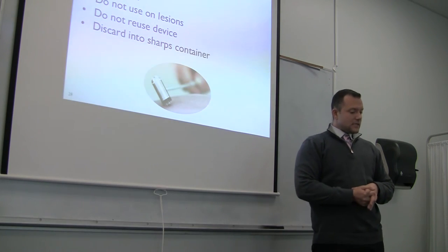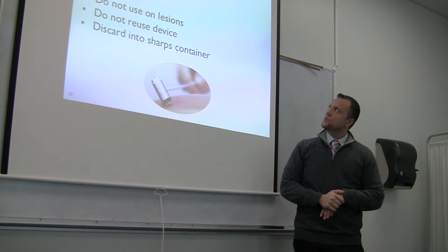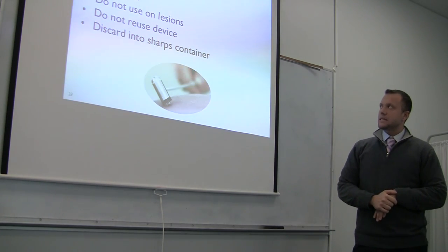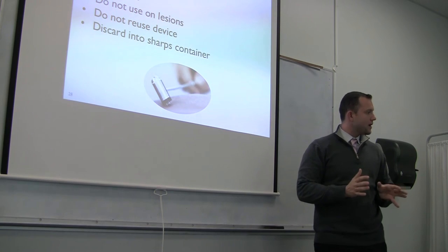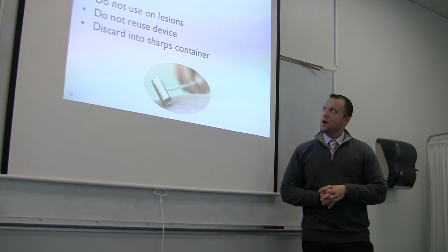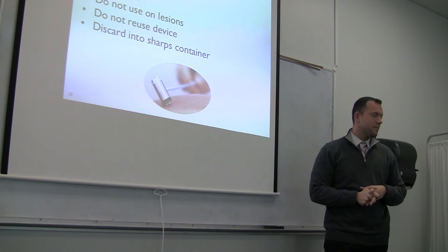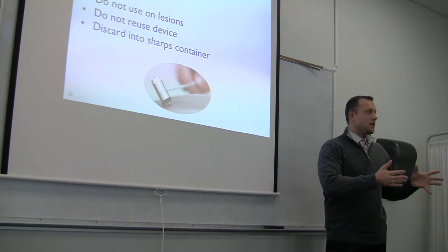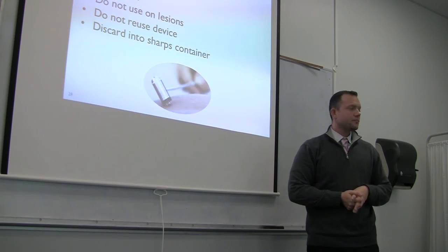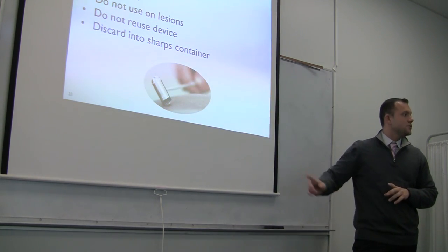Best practices in cutaneous needling — this image shows seven-star or plum blossom needling. Use sterile disposable single-use devices, wear gloves, and clean the skin. Take an adequate history of the patient just like with every other treatment. Do not use on lesions, do not reuse the device, and discard it in the sharps container. The recommendation for this technique is to wear gloves; eye shields are not required.